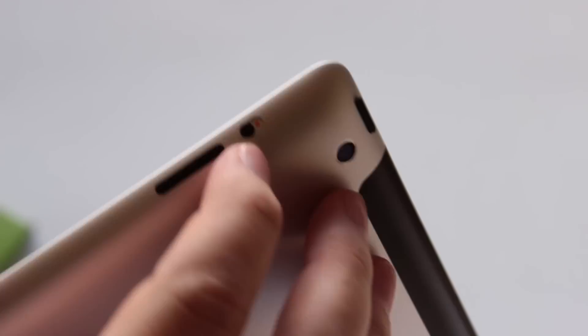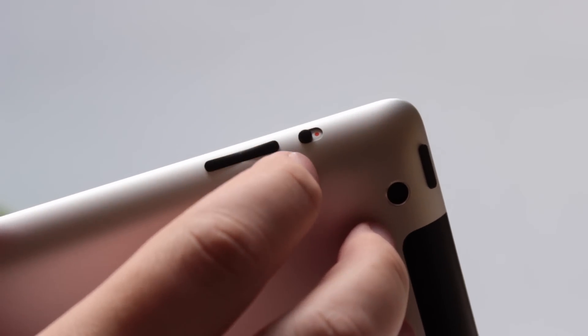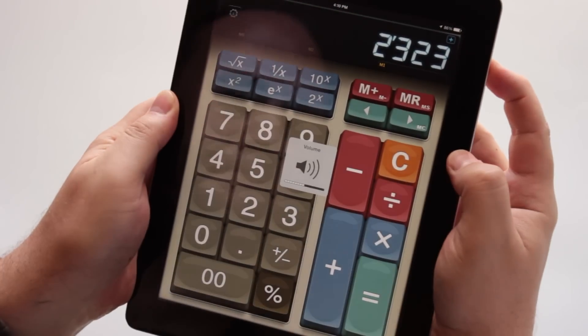First, take a look at the side switch. See the red mark? The iPad is on mute. Switch it up! Then put the volume all the way up.